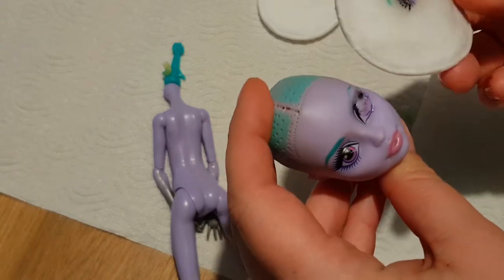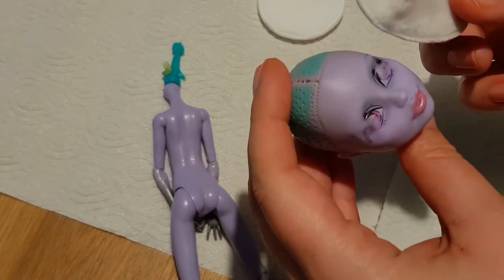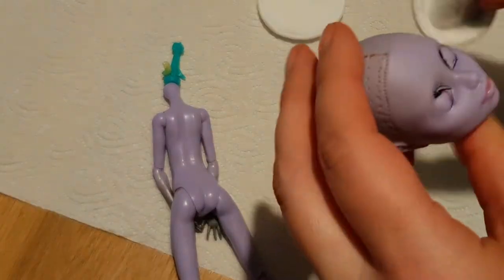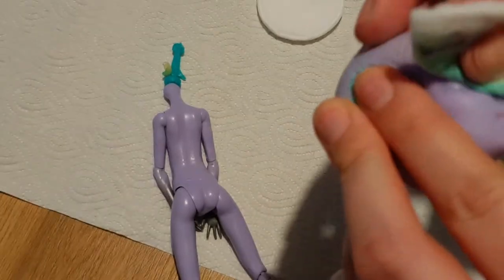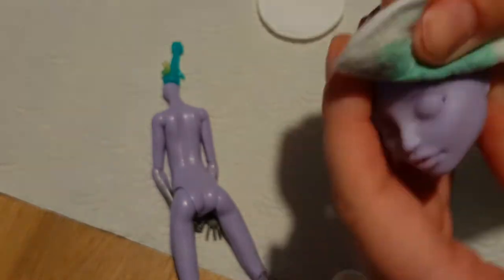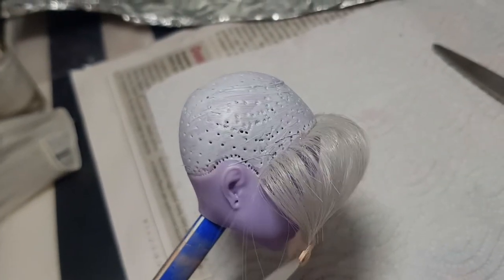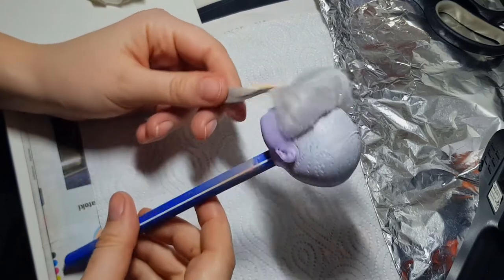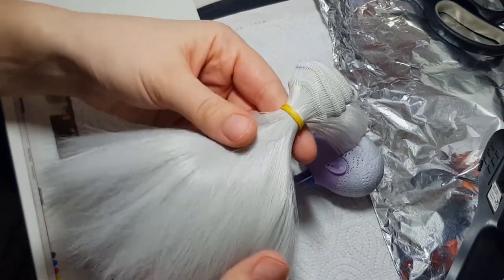One of my favorite parts is removing the makeup — I really don't know why. Off-camera I rerouted some of the hair as I wanted to achieve a natural look of the hairline. For the rest of the hair I will use a hot glue.